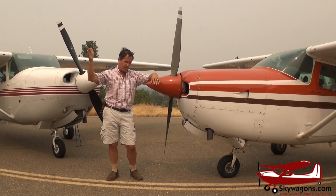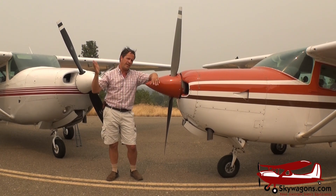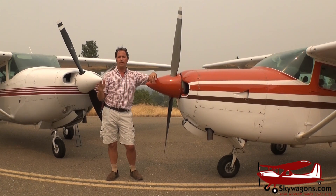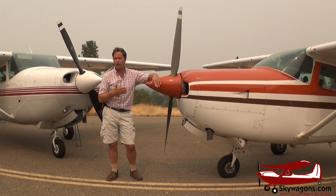From 6,000 feet all the way down into the pattern — gear down, flaps, base, final, land, taxi, park — is non-turbo. So that's why you don't need to idle them on the ground like you need to idle a 210 or a Seneca or a 206.